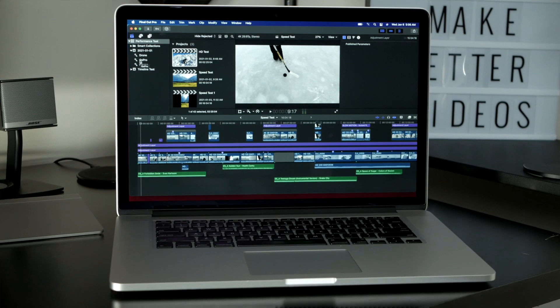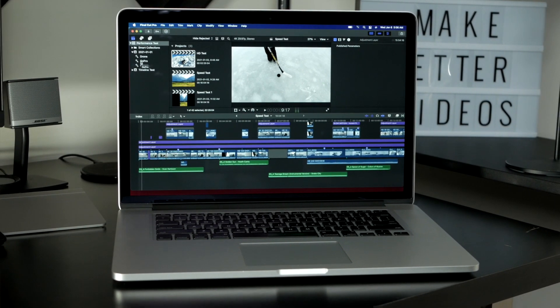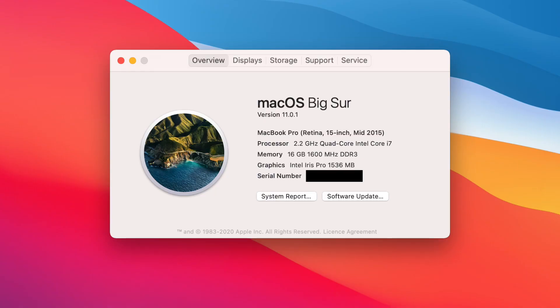Last but not least is my trusty old 2015 15-inch MacBook Pro. Just like the Mac Mini, when I bought it, this was the base 15-inch model, powered by the 2.2 gigahertz quad-core i7 processor, 16 gigabytes of RAM, and 256 gigabyte solid state drive, with no dedicated graphics card. When I bought this in 2015, it cost me around $2,000 US dollars.